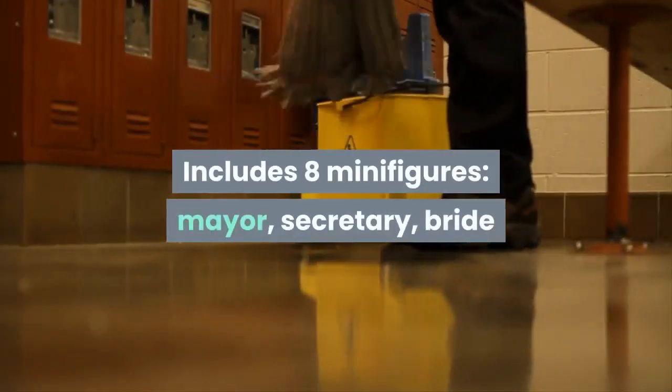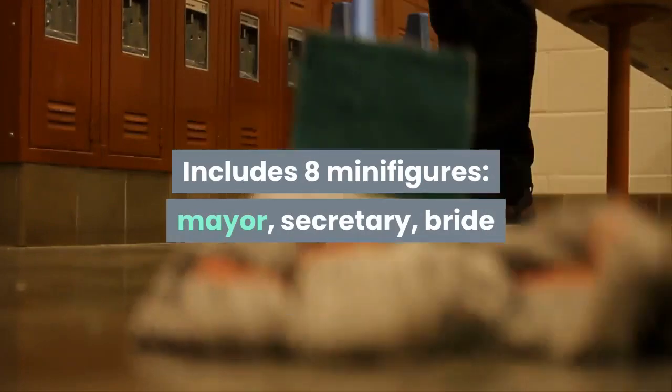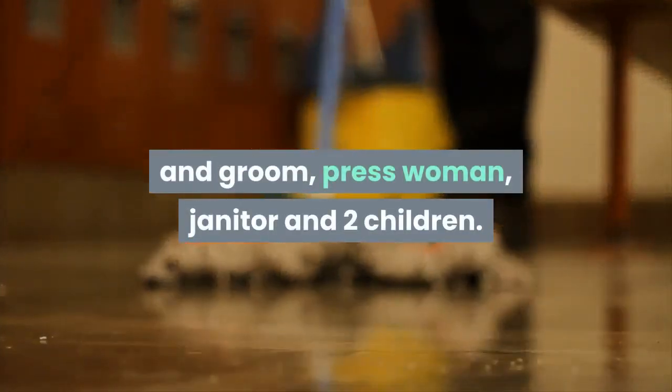Includes eight minifigures: mayor, secretary, bride and groom, press woman, janitor and two children.